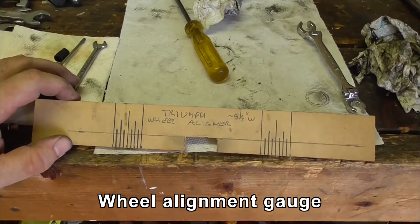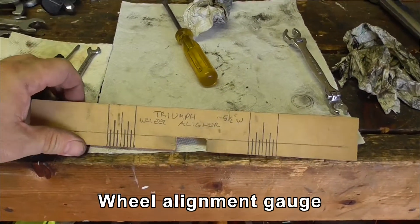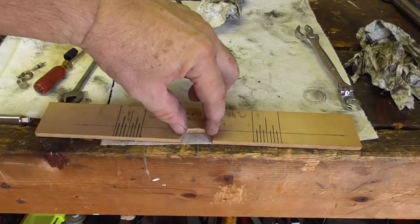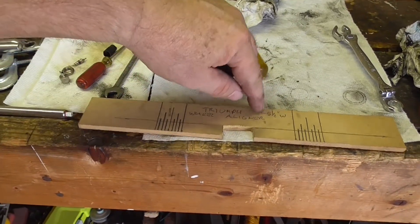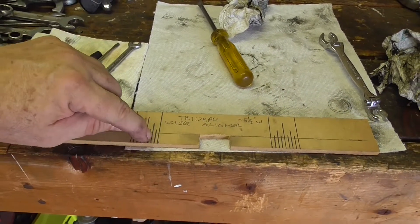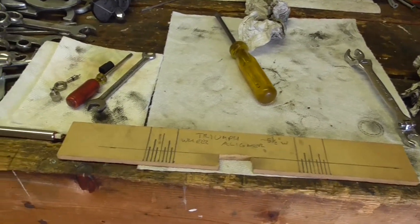I've also made up this little tool. It clamps over the ridge on the front wheel, on the steel chrome wheels. This is a guide, centered on the groove, either side. The dimensions don't matter — I think it's five and a half inches wide, but it could be any number. You want to make sure you get the same numbers on each side when you've got the straight edge held up against the tire. I'll show you how it works.